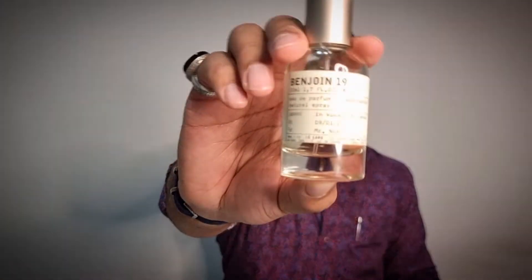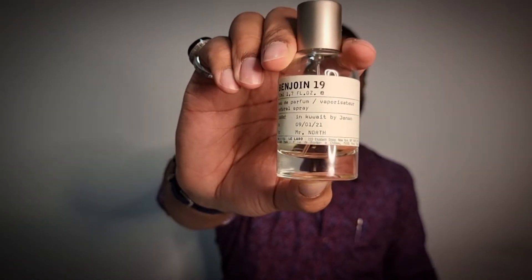So I wanted to compare that to Le Labo's Benjoin 19. This is my 50ml bottle. As I said in my previous video about Sheeper Palette 10 and La Sheeper, which was the Alexandria version of it, I wanted to check out both of these clone houses. They seem to be the most popular clone houses out there, and I really wanted to purchase them because they're obviously affordable, but I wanted to compare them with fragrances that I already own. That way I'd have a better gauge of the quality.